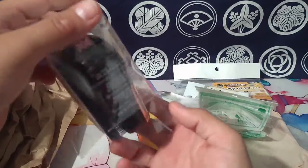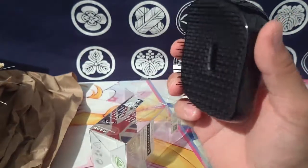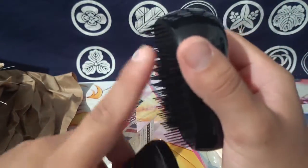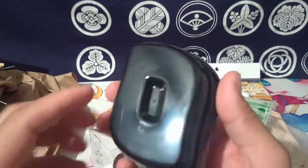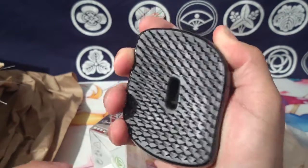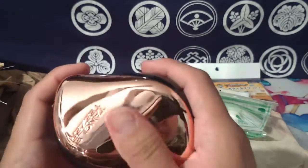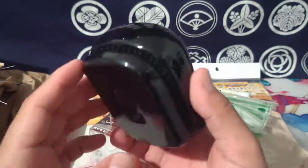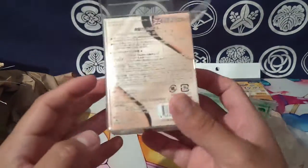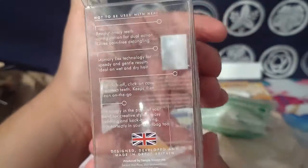This is the one they recommend buying from their store, and they said it's really good. Oh, it's just little bristles - I thought it was like a regular brush. This cap protects it. It's a pretty good size and fits very well in the hand. That's really cool, looks really nice. This is impressive - I'm definitely going to test this out later. It's really throwing me for a loop that it's some other brand.